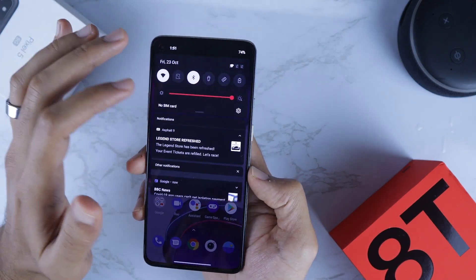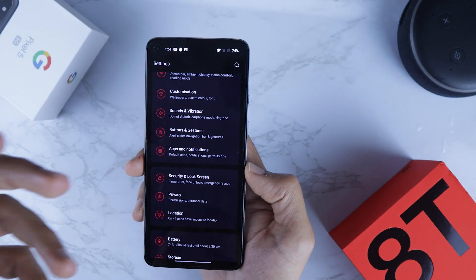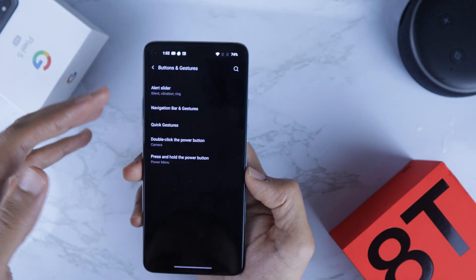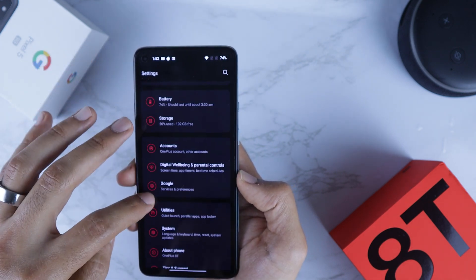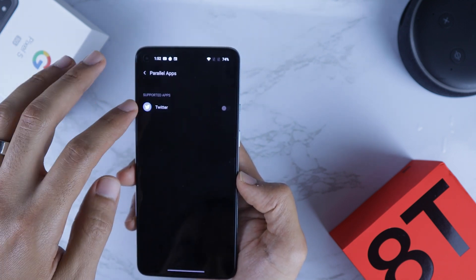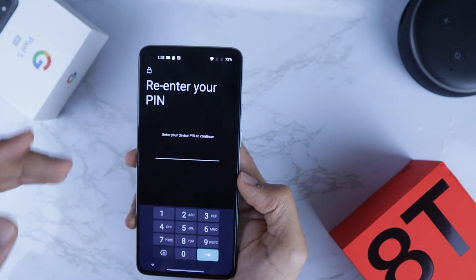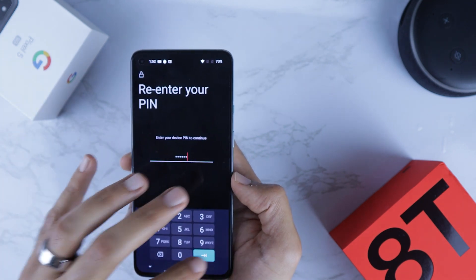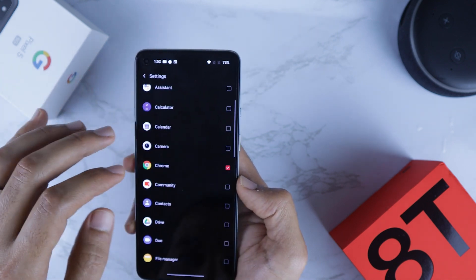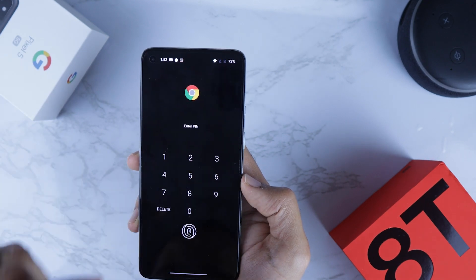Let's wrap up the video by showing you two main settings areas for all these features. All the features in OxygenOS 11 are found in two areas: the first is Buttons and Gestures, which I showed you earlier. The second is under Utilities, where you can find features like Parallel App — which lets you run two instances of the same app — and App Locker, which protects your apps. Select an app to lock, like Google Chrome.